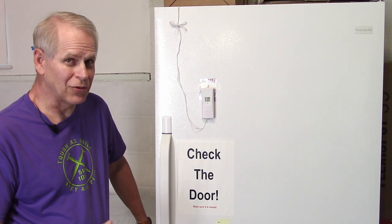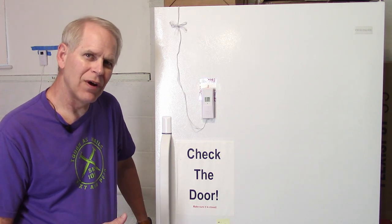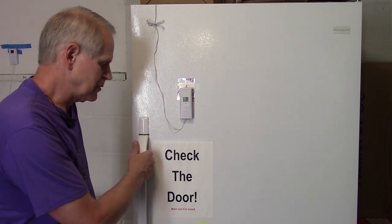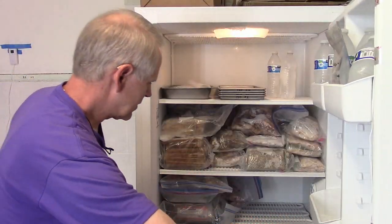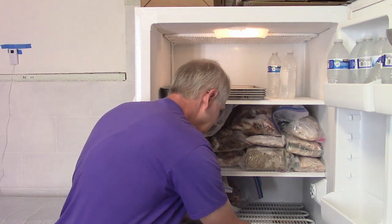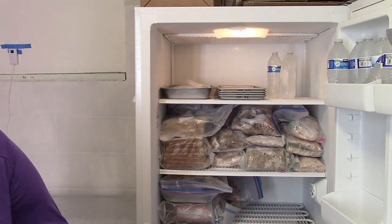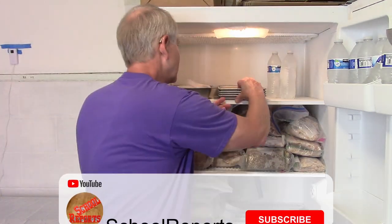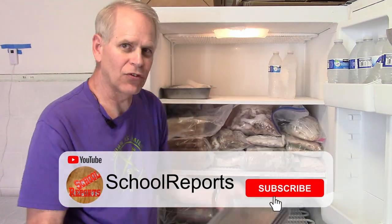We're going to get things out of the upright freezer as opposed to the chest freezer because I know I've got enough for quite a lot. I'll grab my cart and use a couple of corrugated plastic pieces to keep things insulated off the rolling cart so that the trays don't warm up.